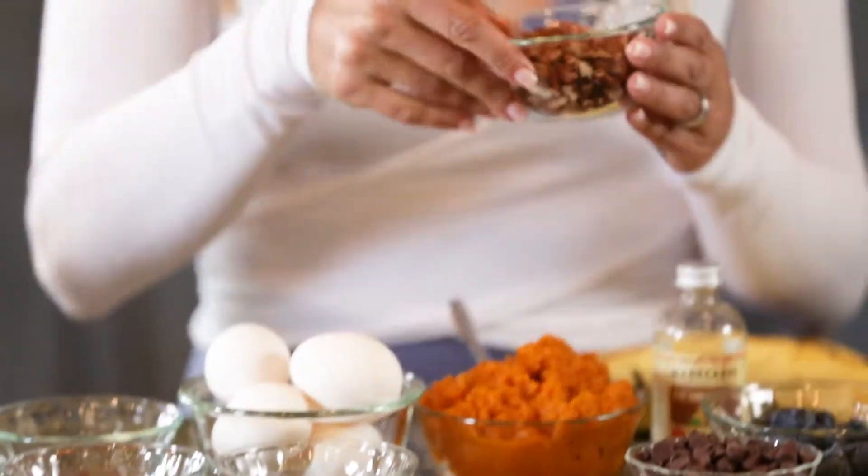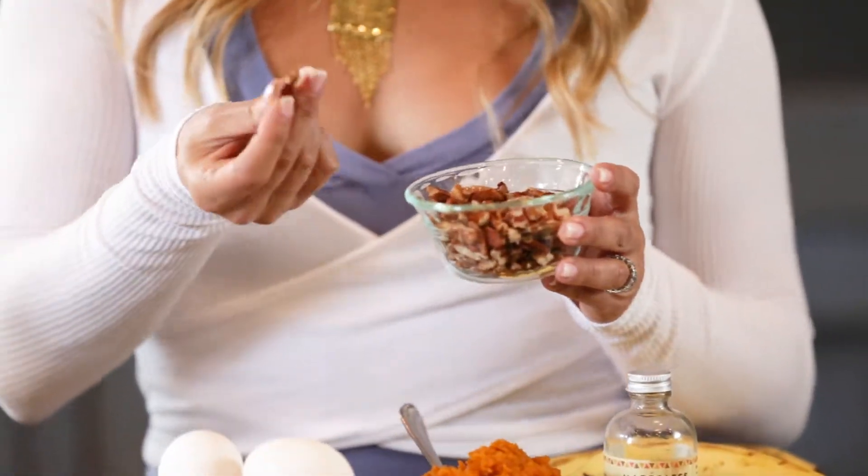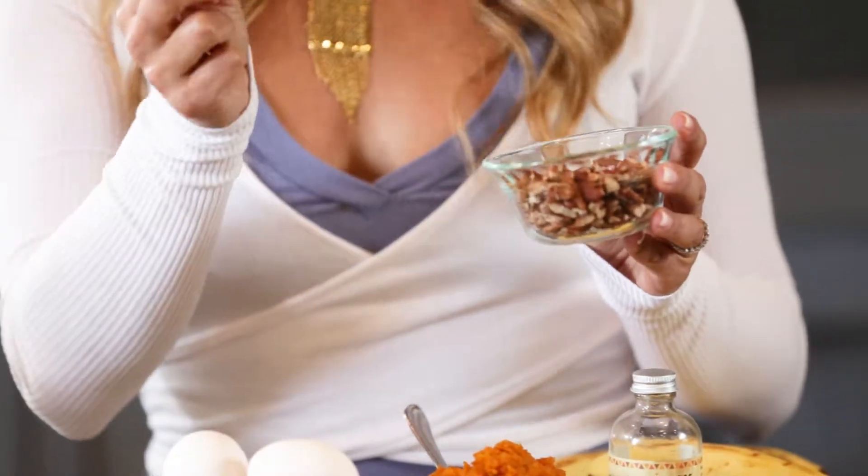The chia seeds will absorb the moisture slightly, so if you do chia, you might need to add a little bit more milk or liquid. Then we have some pecans, but you could use any kind of nut. I have them at a medium chunk today, but you can chop them really fine. You can use ground walnuts or ground pecans. This will give it a really nice nutty flavor and it will also add some fat.